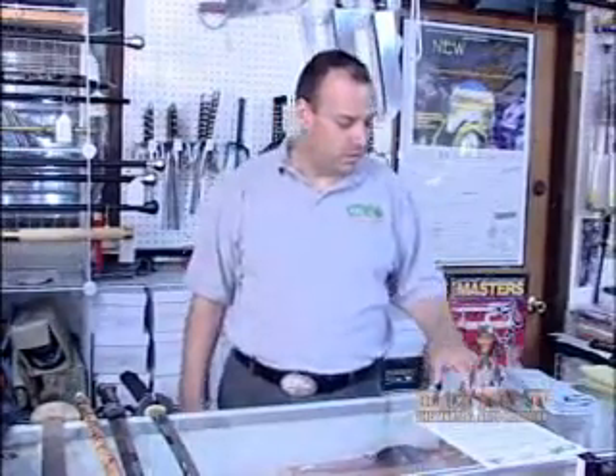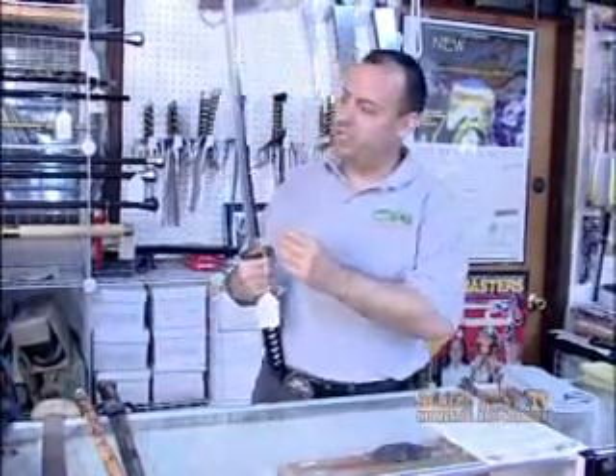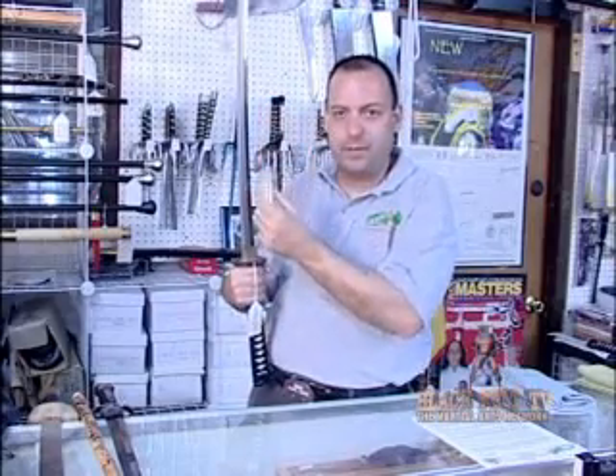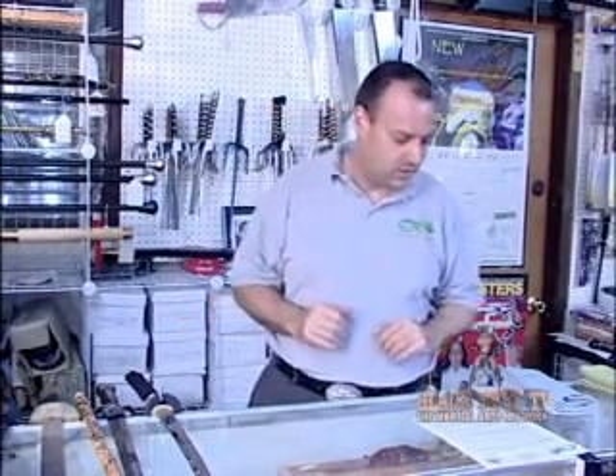Point number two: what kind of tempering has it had? For a good, high quality sword, you want dual tempering. You have a soft back which allows for toughness, and a hard edge that allows for it to be sharpened — that gives you a dual temper. We covered that in a lot more detail in the segment on Metal Earth. Right now I'm just going through the points of what you need to have on your checklist.